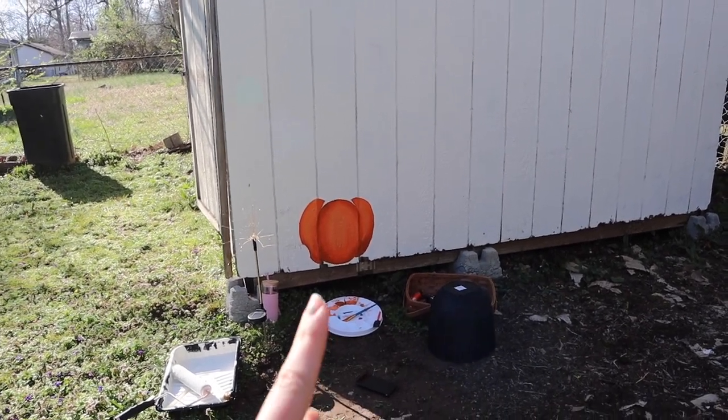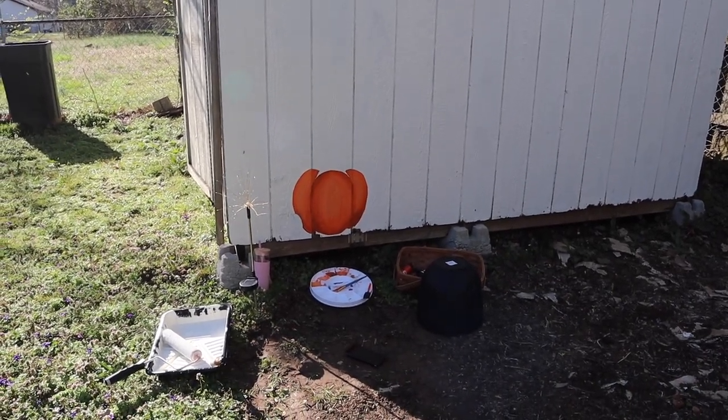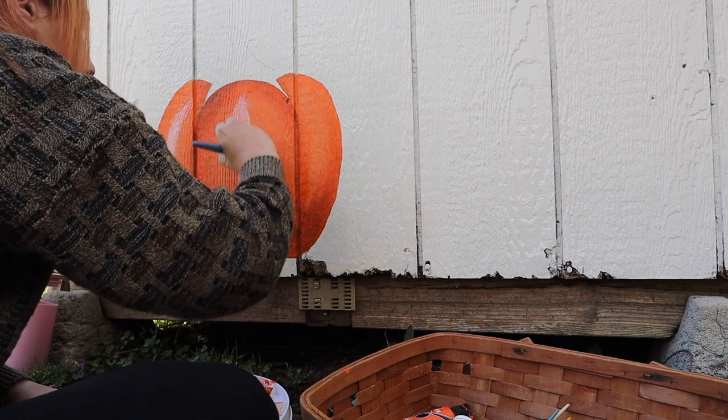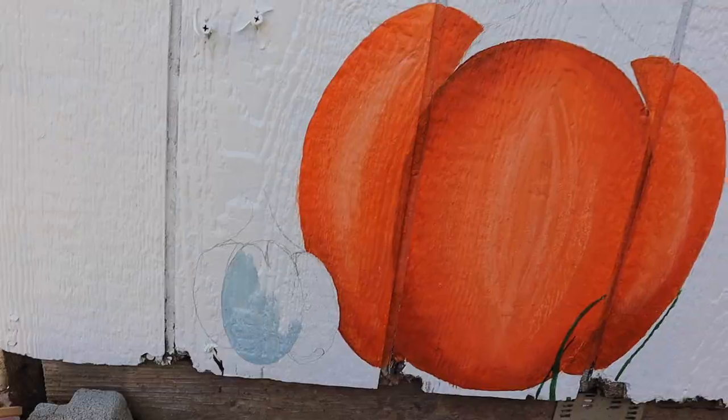I'm kind of a perfectionist and I'm trying to work with the lines in the shed, and it's going all right. I'm going to touch it again because I want to add some highlights — I remembered I bought the shiny paints and this is like a pearl white. This is either going to make it look really good or it's going to ruin it. I don't think I like that. I wish you guys could hear my internal dialogue as I'm screwing up this pumpkin that I should have walked away from.